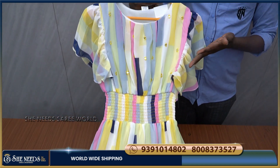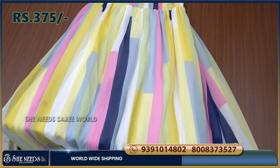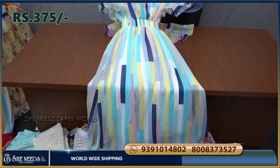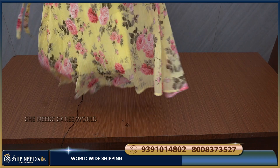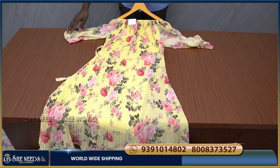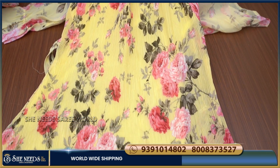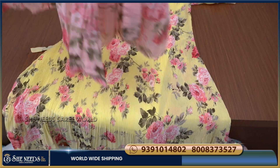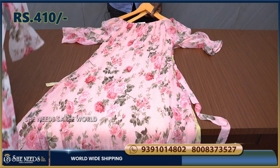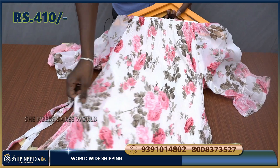I will show the navy blue color combination and pink color option in this video. I will also show the light rama green and yellow color combinations. The cost is 375 rupees for one and 410–504 rupees for the other — all very reasonable prices.